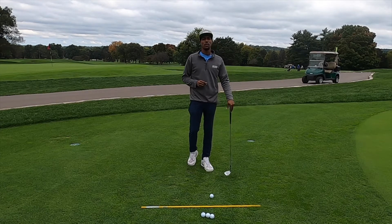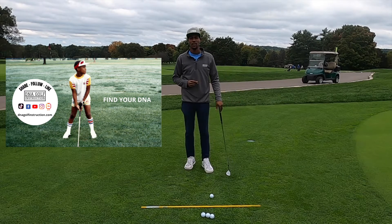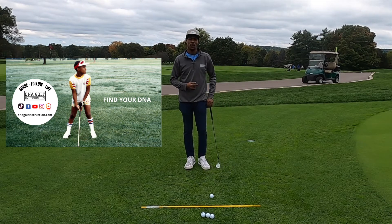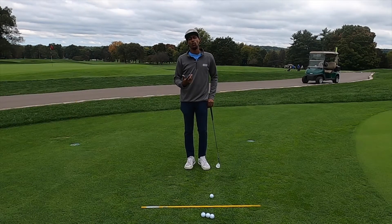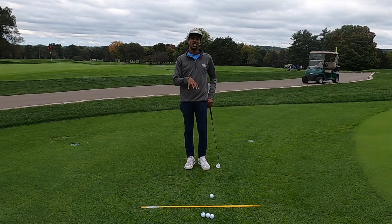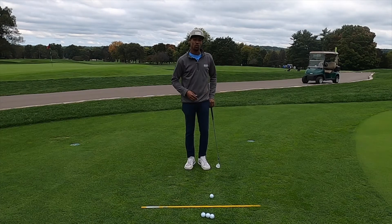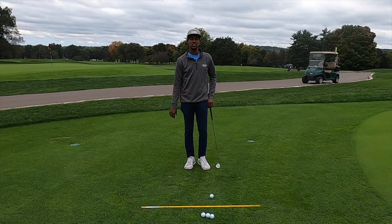How's it going folks? Please remember to like us on YouTube, Instagram, TikTok, and Facebook. We are here by the Chipping Green over at Blyfield Country Club, and I want to talk about the principles of chipping. We'll get into using your imagination and how this is such an individual stroke — very unique to the individual.